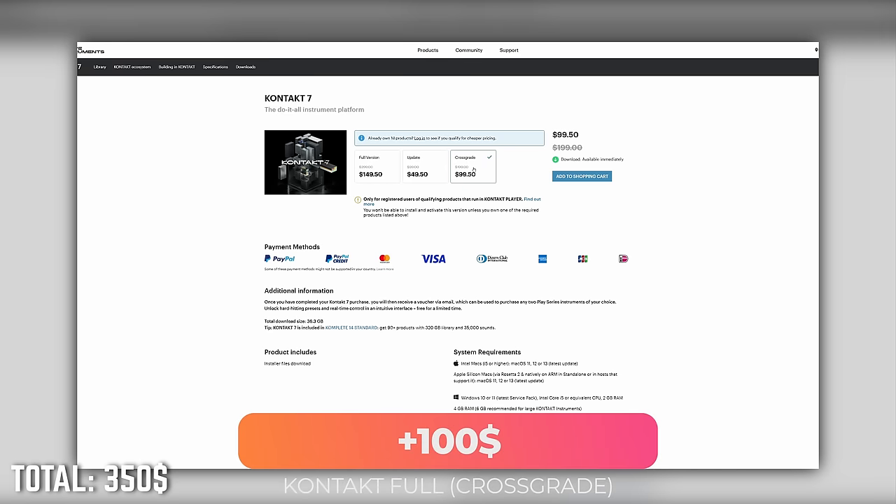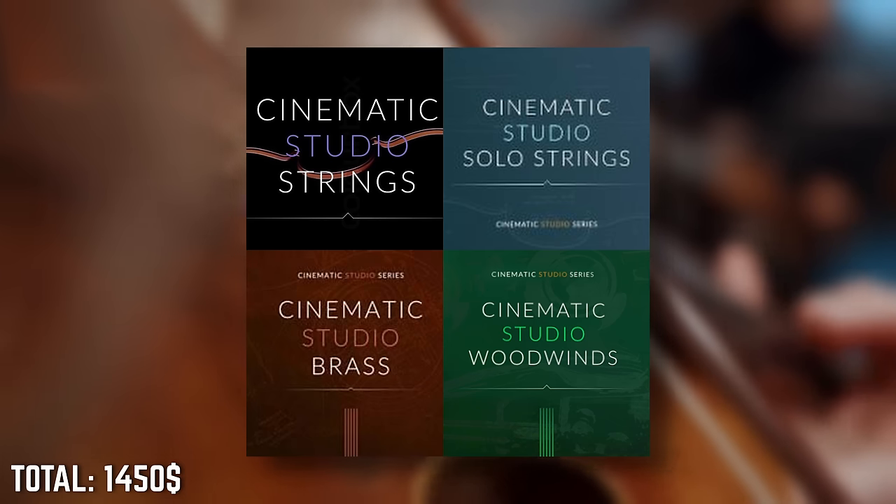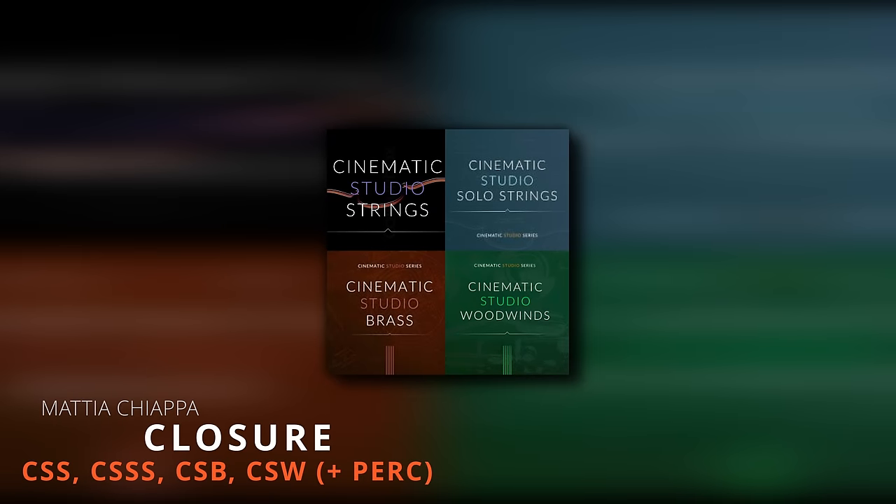We'll treat ourselves with a discounted Kontakt full crossgrade and have about $2650 US dollars left for the fun part — the orchestra. With this amount of money to spend, I would probably ditch my all-in-one orchestra and go straight into dedicated libraries. Nucleus is still incredibly valuable, but I would buy it later — for example, as a sketching tool or when I need something less resource-hungry on travels. I would buy the entire Cinematic Studios series: Cinematic Studio Strings, Solo Strings, Brass, and Woodwinds. Because they work together quite well, this would cost about $1100 US dollars taking into account their loyalty discount. With these four libraries, you have one of the most powerful combinations possible to form the main sections of a virtual orchestra.